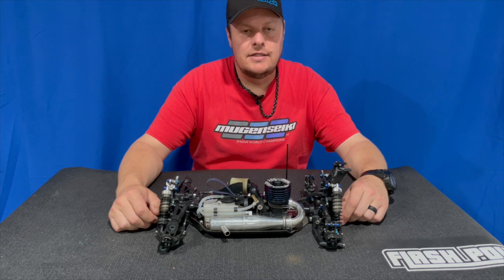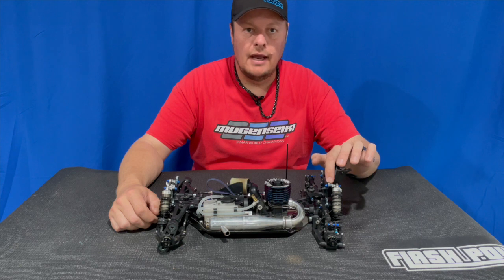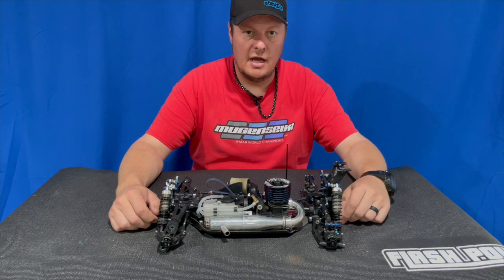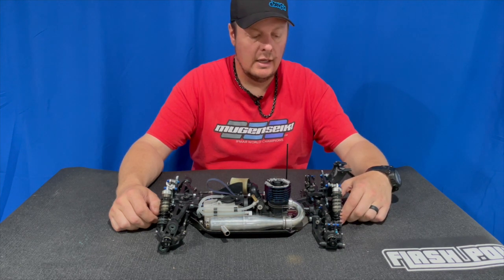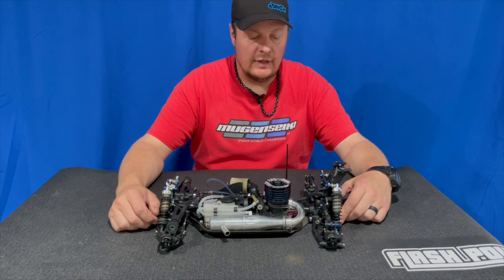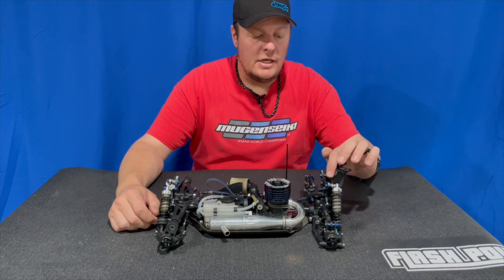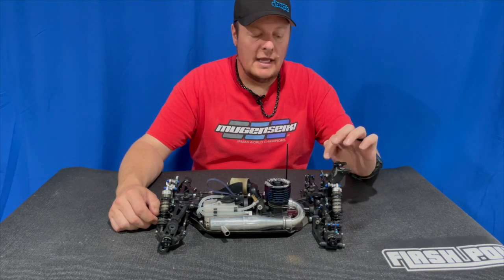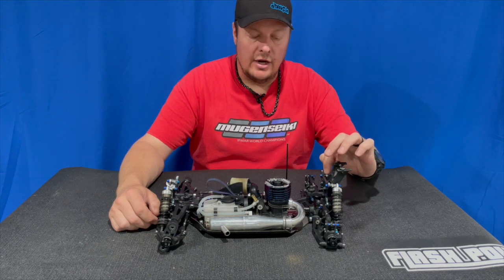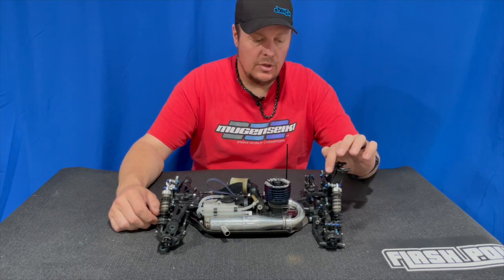Adam Drake here, and today I want to share a little bit more information about how I shim my upper rear shock standoff for nitro and electric buggy. I did the under-the-hood video of my MBX8R nitro buggy recently and had a few people comment wanting to know what parts are used and why I shim the upper standoff.